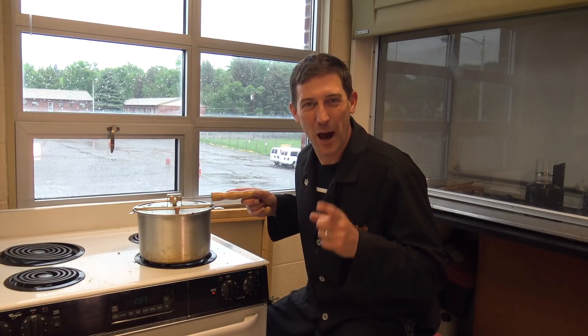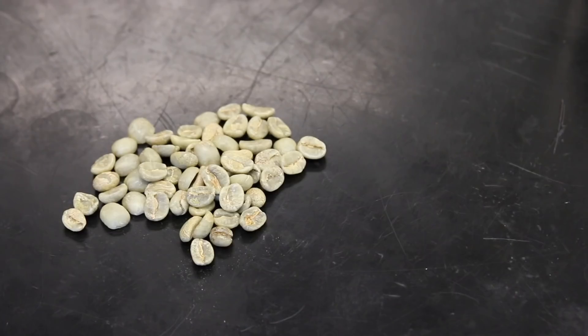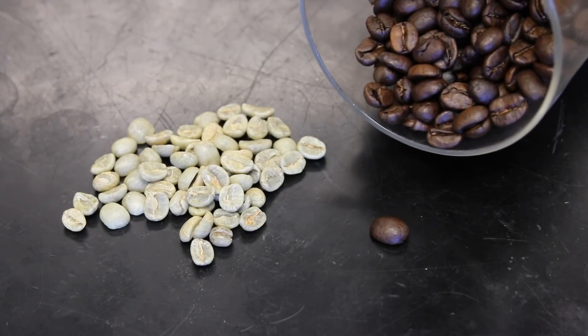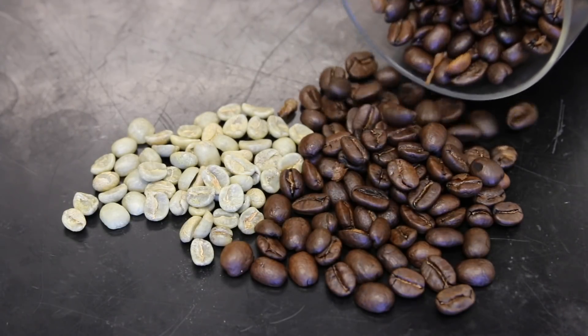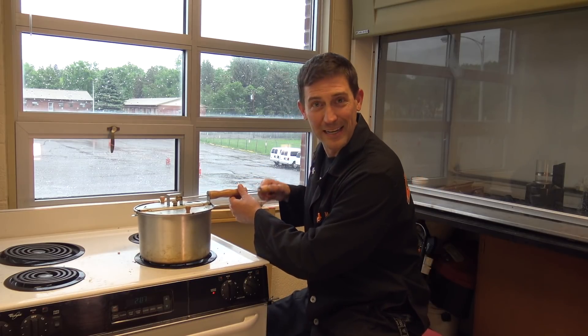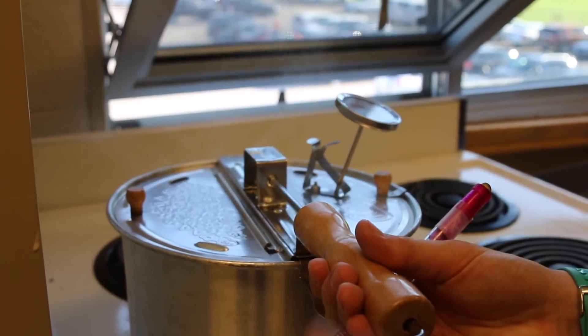Hi guys, welcome to Beals Science. I'm Craig Beals. Would you believe that with a little bit of science you could take green coffee beans and roast them into some magical dark beans that you can then brew and taste? And you can do all sorts of incredible experimenting and science — all you need is a stovetop and one of these stovetop popcorn poppers.